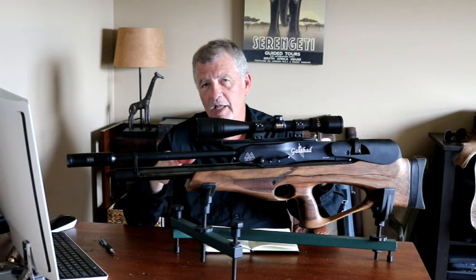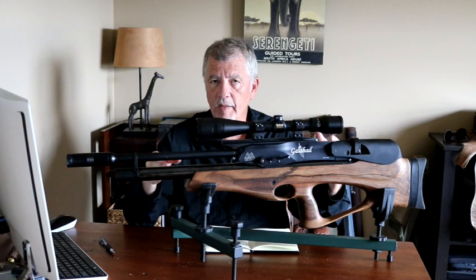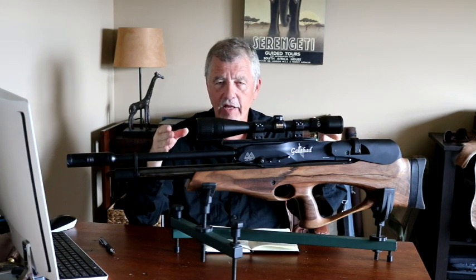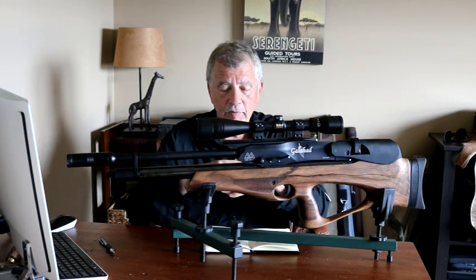It's powerful — it's putting out about 28 foot-pounds of energy, so it's not exceedingly powerful, but in terms of what you want for a small game gun where it's all about shot placement anyway, I think that's plenty of power. It gives you enough oomph to reach out to those greater distances I mentioned a moment ago.